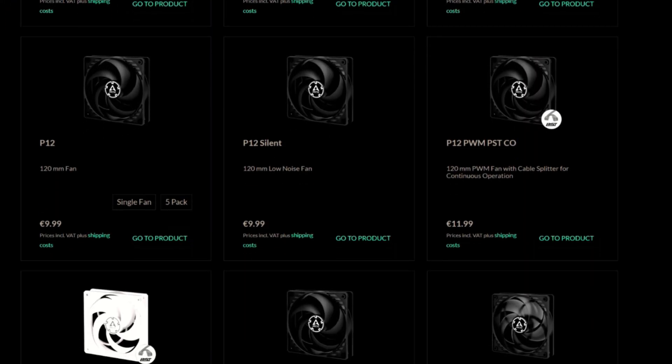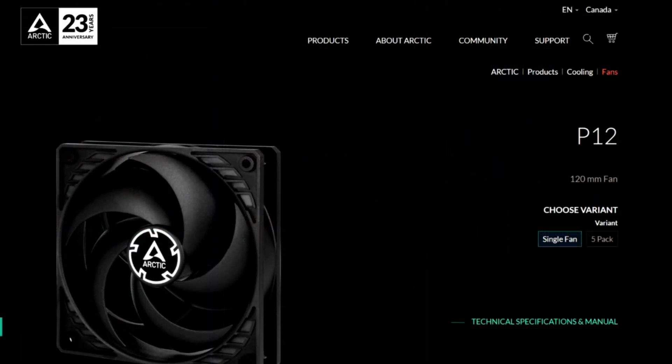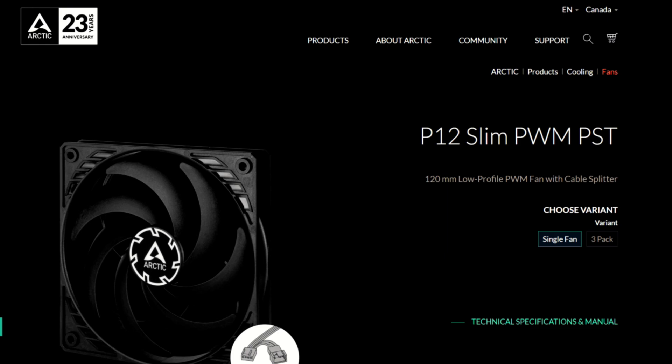Let's take a quick look at the Arctic P12 lineup. There are quite a few fans in this lineup. There is the P12, which has a 3-pin connector and a max rated RPM of 1800. There is the P12 TC, which has a 3-pin connector, a max rated RPM of 1800, and a temperature lead that controls the speed of the fan — i.e., temperature control TC. There is the P12 Silent, which has a 3-pin connector but a max rated RPM of only 1050.